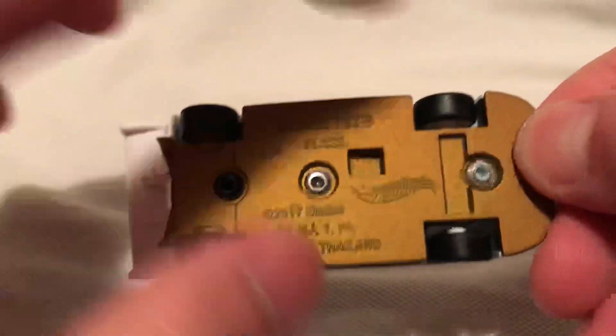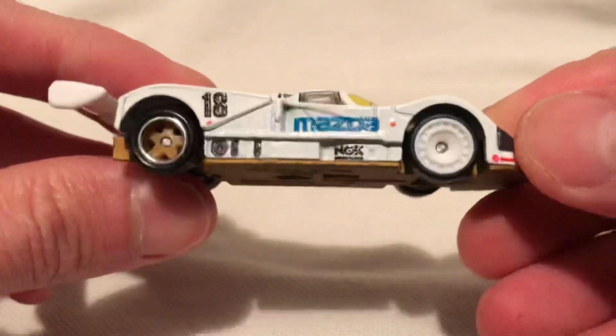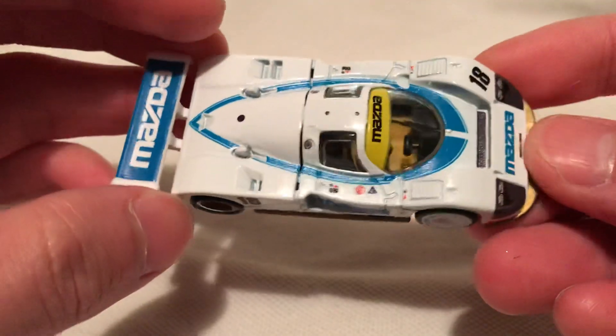It's got the real rider rubber tires — this one has no treads, this one does. Different rims as well. It's a metal body as well.